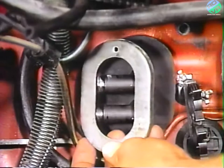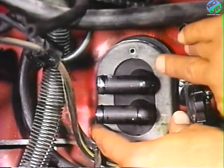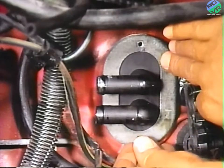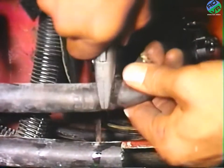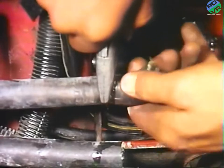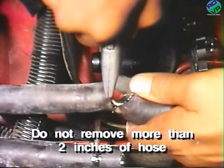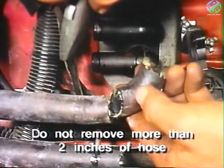After properly installing the bulkhead seal, reinstall the metal retainer plate over the rubber seal and attach it to the bulkhead using the screws provided in the parts package. Now cut off and remove only the formed bend section end of both heater hoses. Do not remove more than two inches from the end of either hose, or they will be too short for installation.